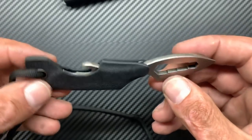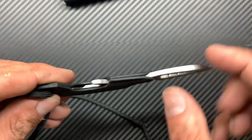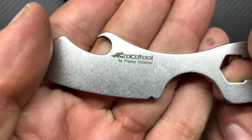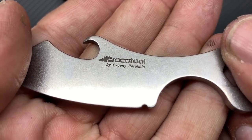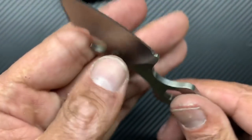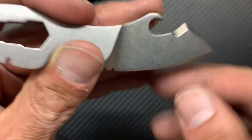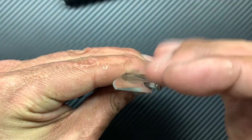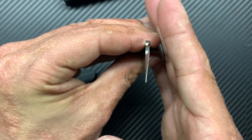This kydex sheath is a little bit different. You've got a retention point right here and right here, and basically you just lift it up and away. And there's the Krakotool by Avengi Plukkin — I probably butchered that. As you can see, this is a chisel grind, which just means that there's only one primary bevel. It's only ground on this side, and then this side is flat.